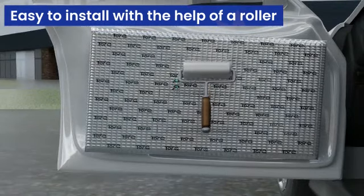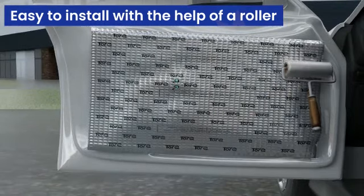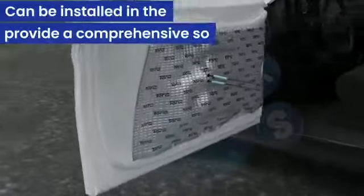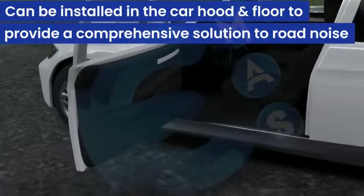You can also use a roller to apply the sheets more effectively and cover all areas, including the door, hood, back door, and floor, providing a comprehensive solution.